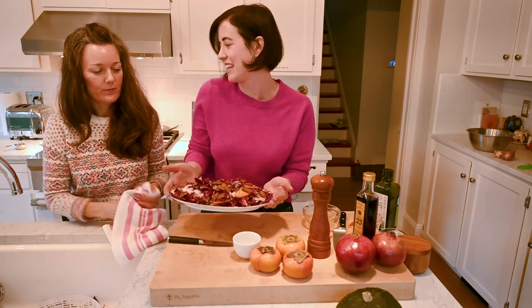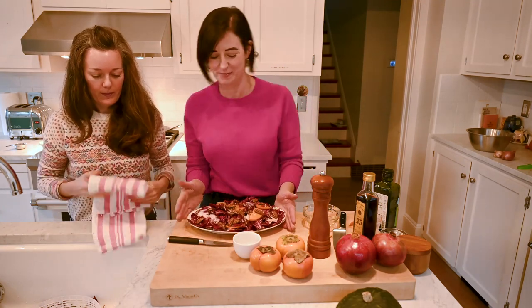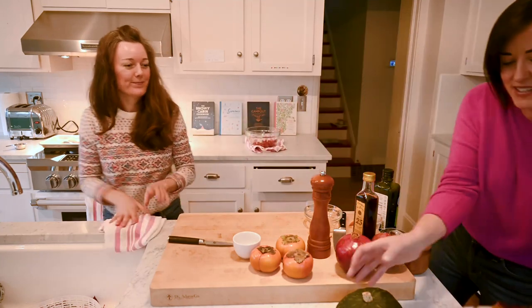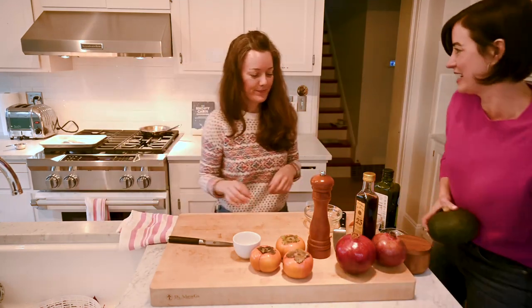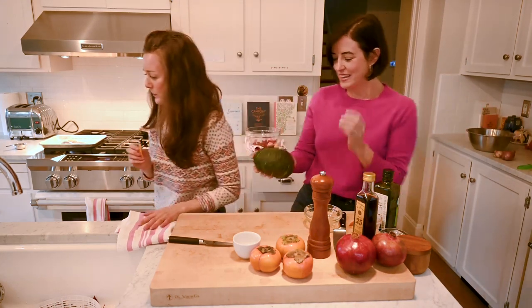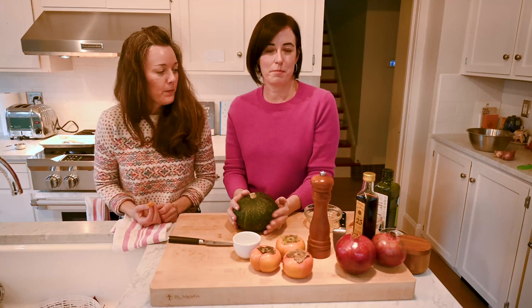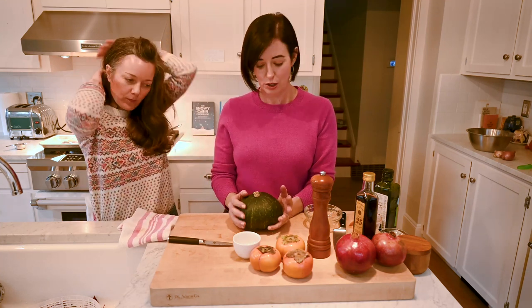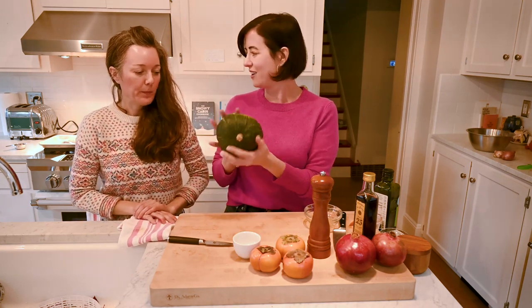This is a super gorgeous and seasonal salad, and I can't wait to try it, but we need to make soup first. So I'm going to put the salad over here and let's get right into our kabocha squash soup. Kabocha squash is a Japanese squash and there are two varieties you might see — they can be orange or green. They are a nice seasonal gourd, so you can turn your Halloween decorations into soup.